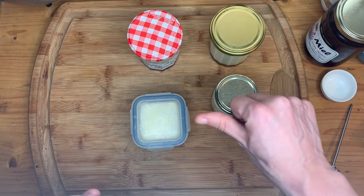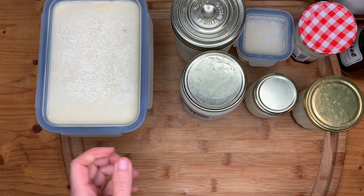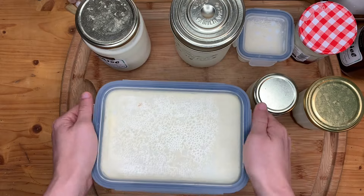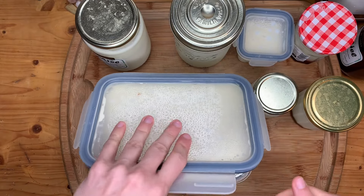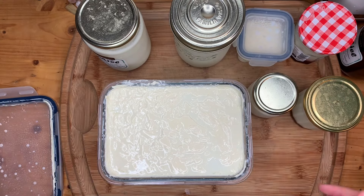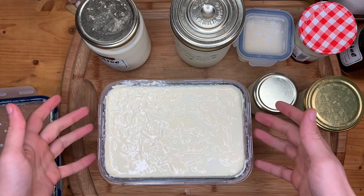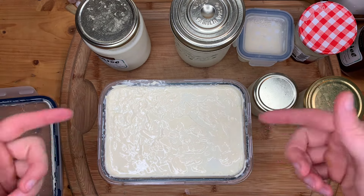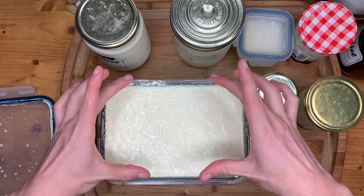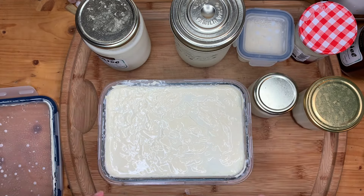I'm going to put these in the fridge and we're going to look at them tomorrow. It is next day — let's take a look at our yogurts. I want to make this one into Greek yogurt, which means I'll strain it through a muslin or cheesecloth and let it drip all the whey liquid until I only get this solid, almost cheese-like, very thick yogurt. I'm super excited about that.